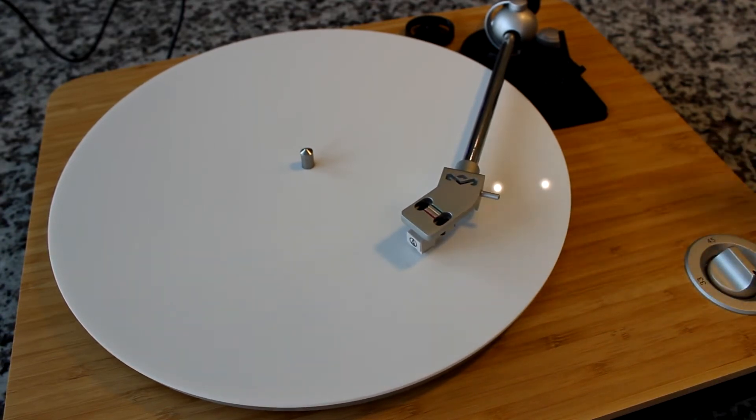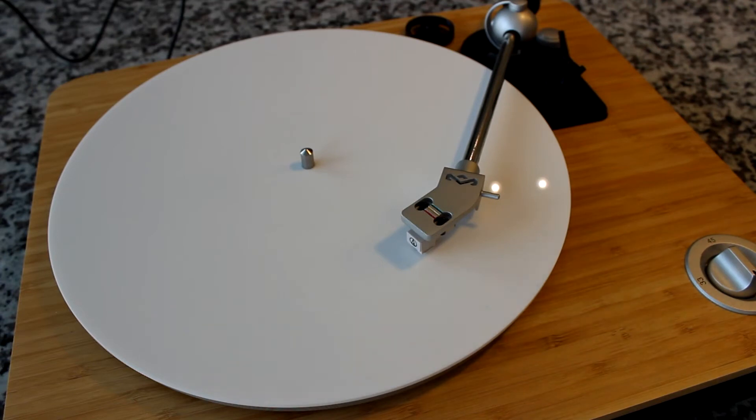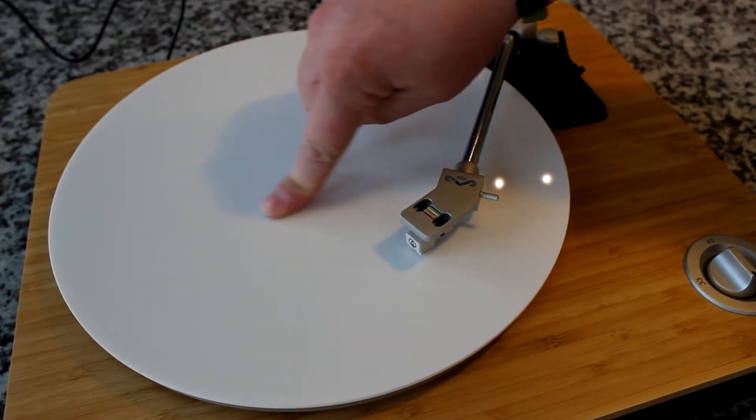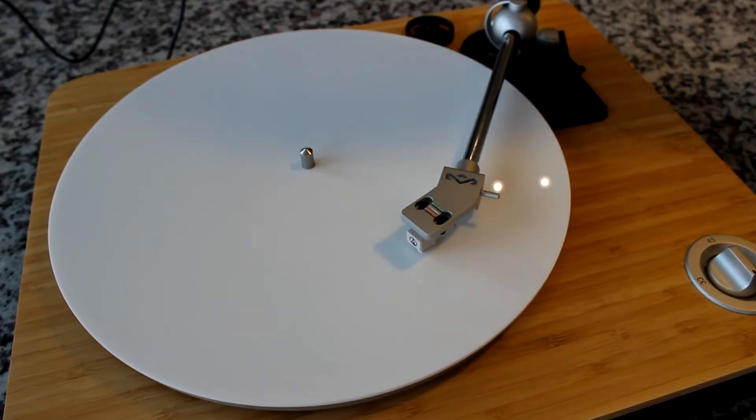Next, we're going to turn this manually by hand really fast. If it's set appropriately, it shouldn't move. So I'm turning it very fast by hand — way faster than 78, 45, or 33 RPM. And as you can see, the tonearm and stylus are staying stationary. It's not pulling in or out. That tells us it's set appropriately.